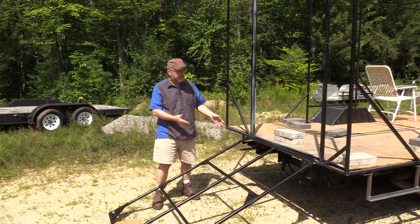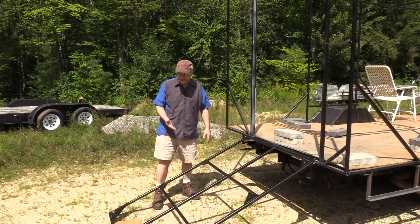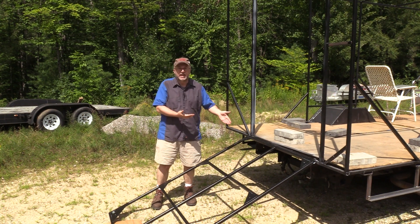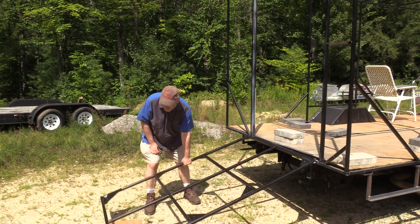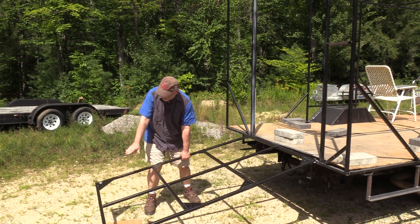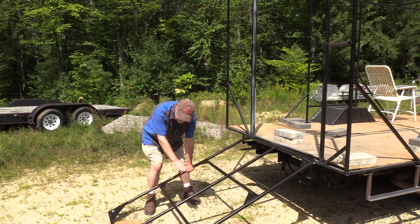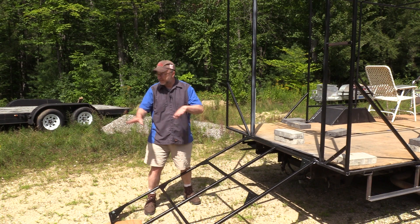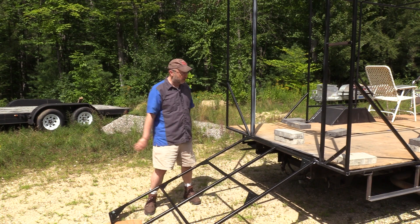Outside you can see it's not a terribly steep ramp, but it's a little steeper than I'd like. My plan is to put some stands underneath it and add another ramp section that folds out, which gives me a gentler slope up into it.